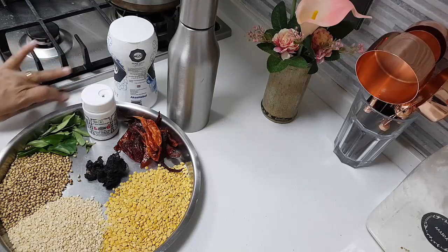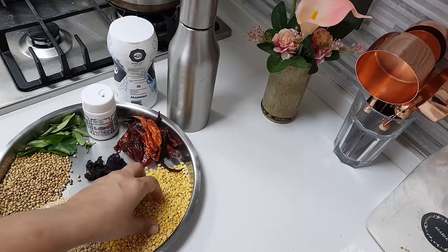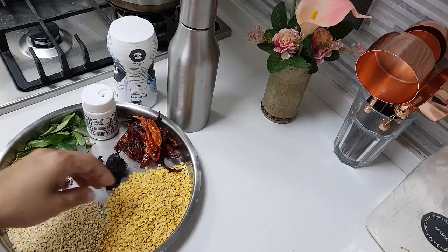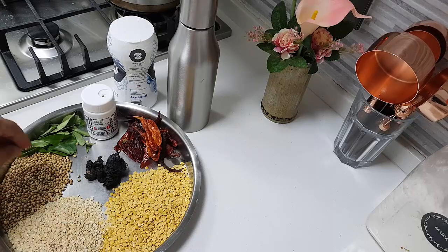Today I'm going to make paripa chamandi. Paripa means dals. This is a kind of chamandi, or a powder, or a thick ground chutney — you can call it that. The ingredients needed for this are half a cup of toor dal, quarter cup of urad dal, and quarter cup of coriander seeds.